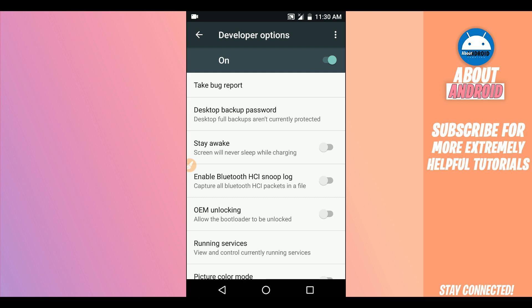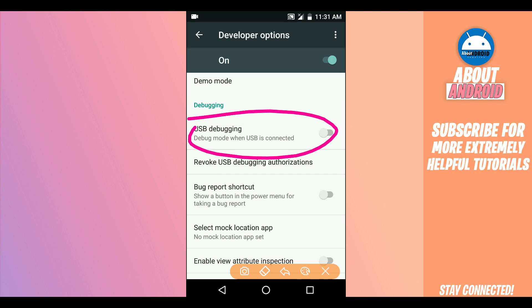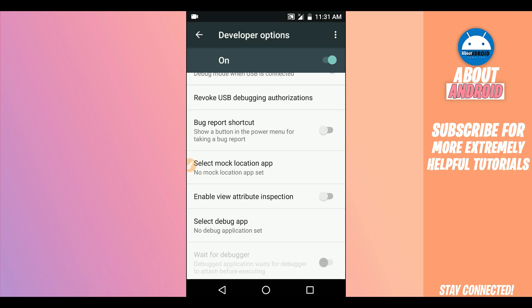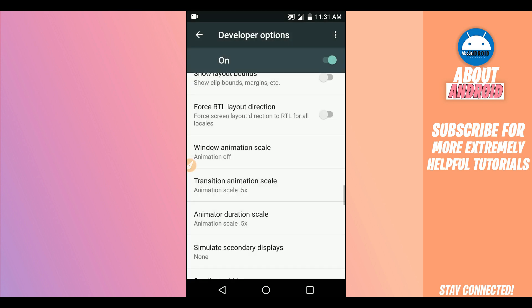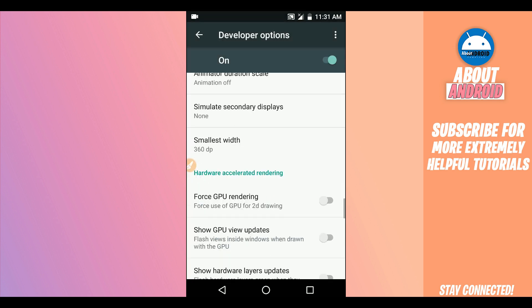It will open this window. What you're going to do: scroll down, find the option saying 'USB Debugging Mode', enable it by clicking on it in the corner. It's probably going to ask you if you really want to allow this — click OK. You don't need to worry about it, this is 100% safe on your device. Here in 'Window Animation Scale', you need to disable the animation — put the animation off. Do the same for 'Transition Animation' and 'Animator Duration Scale' — put them both off as well.